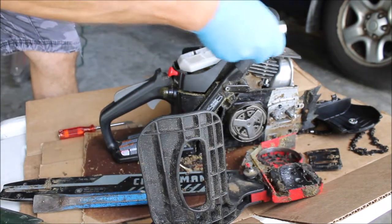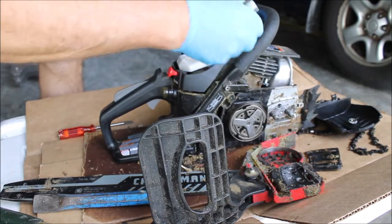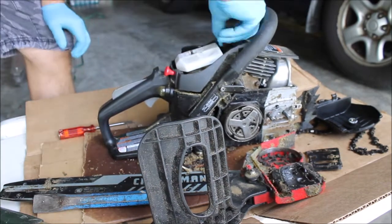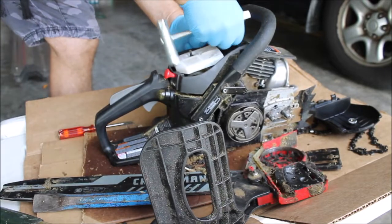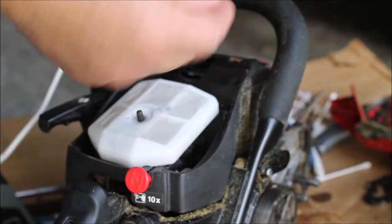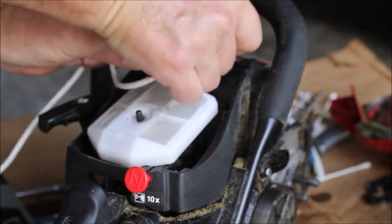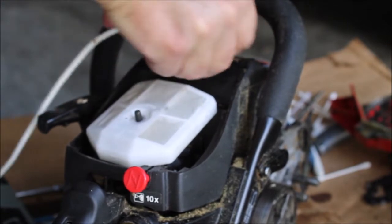We saw a guy do this on another chainsaw — they said to put a cord into the compression chamber to keep the piston from moving. It's a little dirty but not bad. I'm putting this piece of cord down in here, and that'll take up space in the compression chamber and keep the piston from moving.